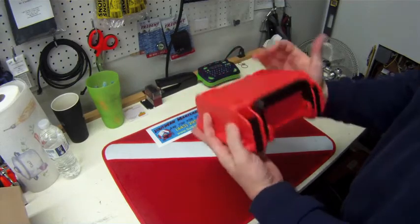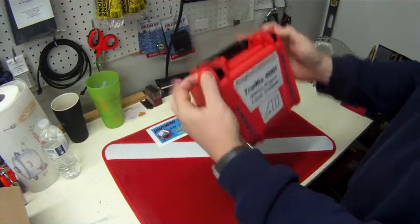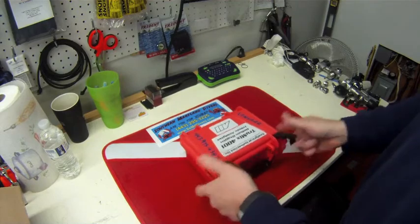This unit, as you can see, is actually pretty small. It comes in a really heavy duty case. It's got spots to lock it if you wanted to lock it. We're going to open it up and go over some of the features real quick.